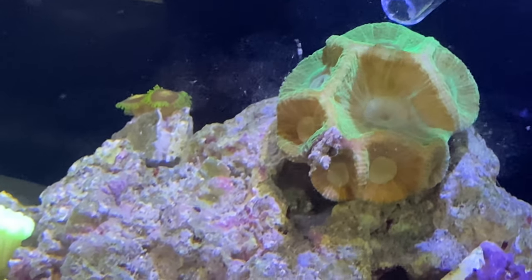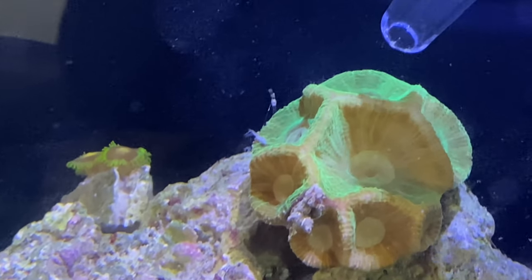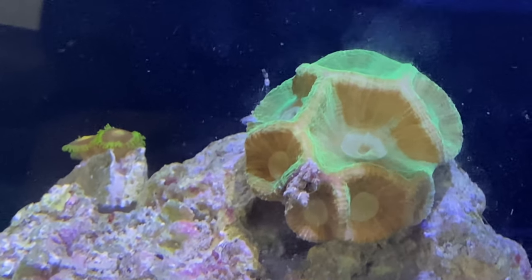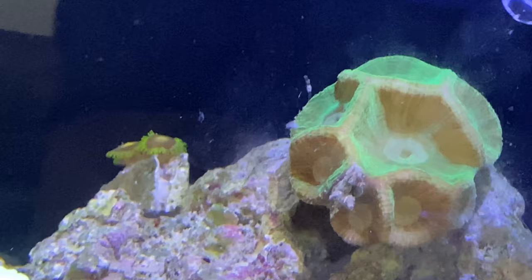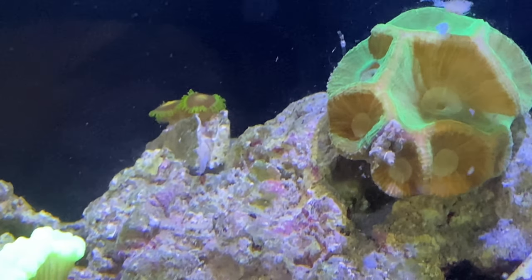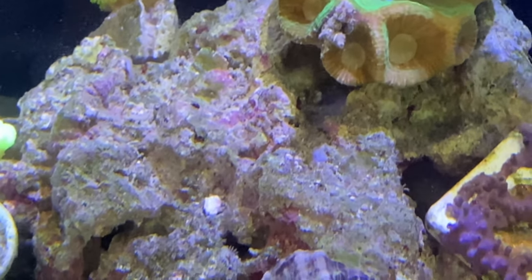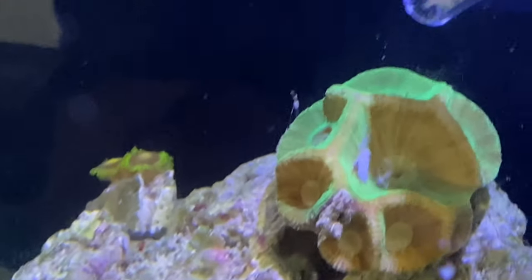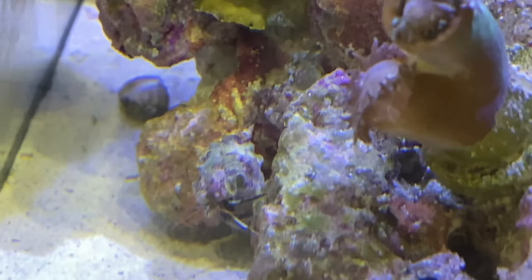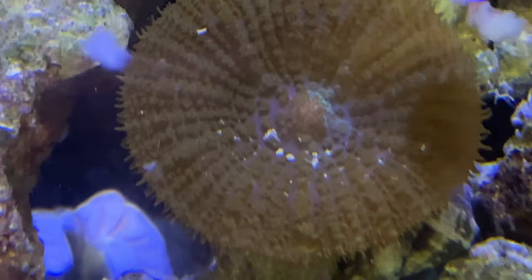As everything slowly falls out, corals will slowly enjoy it and thank you for it. As you squeeze the end of the baster and the food starts to slowly come out, it's going to create a new kind of current in the water. The food will stick to the corals — they do have the ability to grab onto their food. There's a good chunk — that little snail, the serious snail right there, is going to get it.